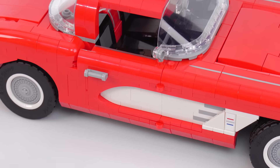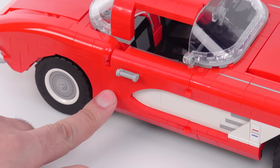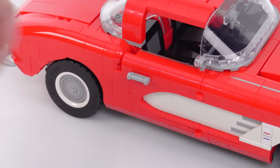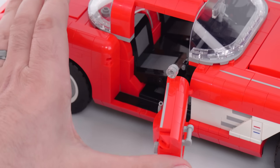Looks like I got just a little bit of part separation there. As you can see, the doors have hinges here, and everything closes up very, very nicely. There's a slight little bit of gap in here which isn't intentional, but all of this opens and closes smoothly.